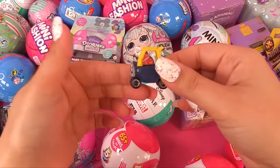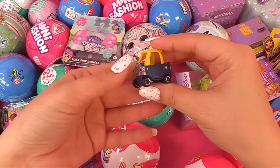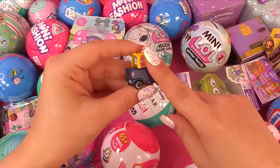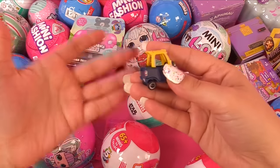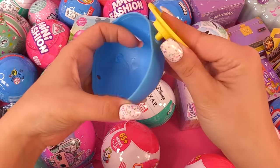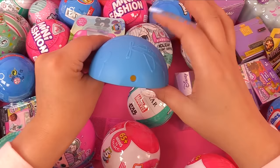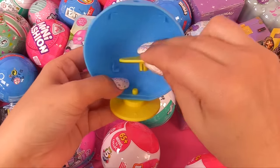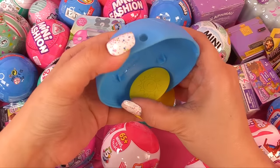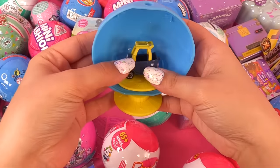This is definitely not LOL size, but it is a toy for LOLs. I would say this is actually one-sixth scale, which means our Barbies can play with it too. These pieces make it stackable — we can display our mini Little Tykes inside the capsule. Let's put this part right up top. We've got a little sunshine on here. That's a cute display.